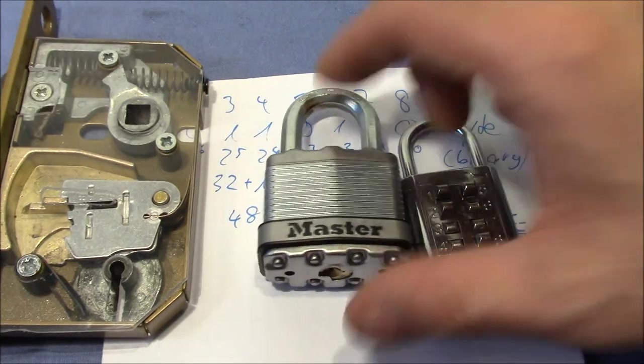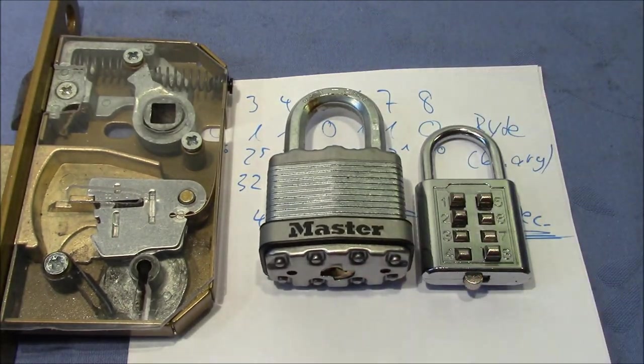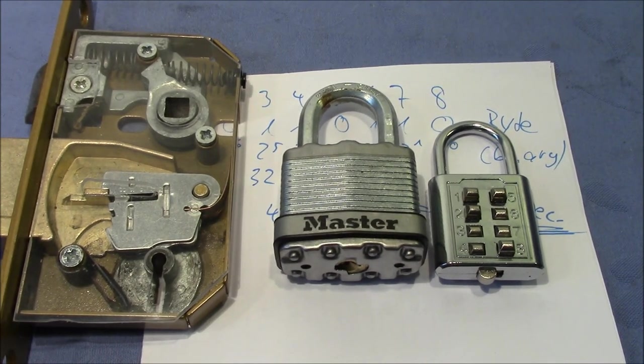I want to say thank you again to Leon's Lockpad for these cool locks. And everybody else — thanks for watching, happy picking, and bye bye!